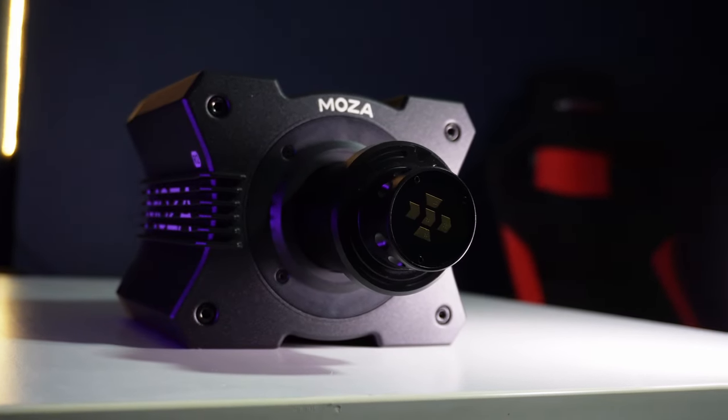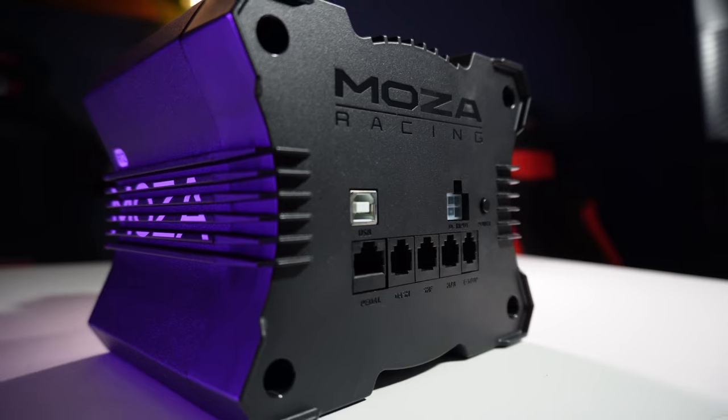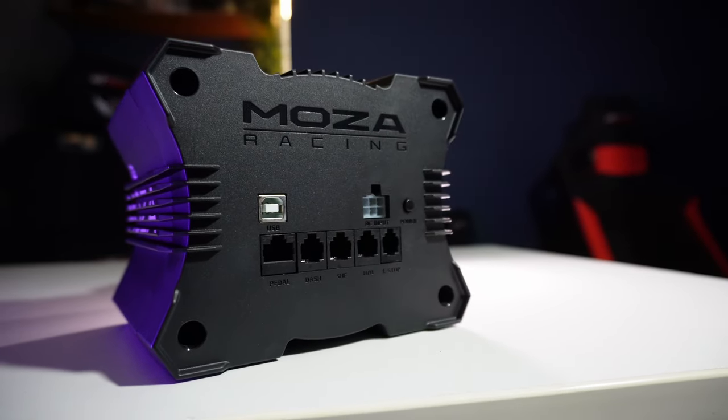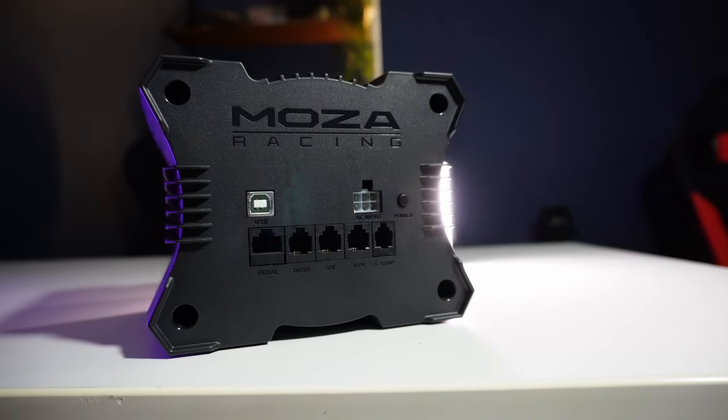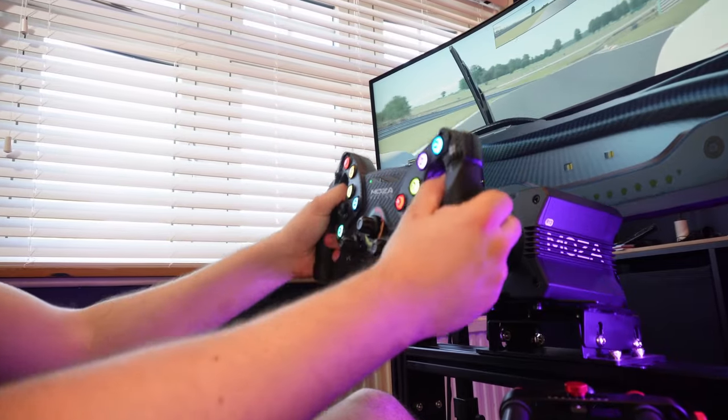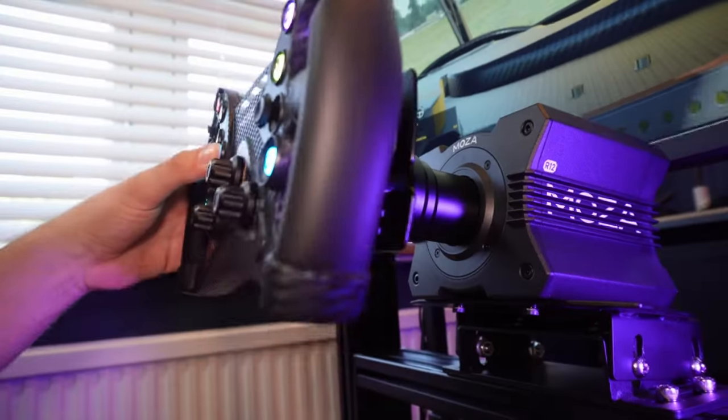Moza provided this R12 free for review, but be assured this review is my opinion — nobody but me has any hand in what I say, and I do make valid criticisms of Moza at times, so hopefully you take my word sincerely. This review will cover good points and bad points, so stick around. Questions and comments are welcome.